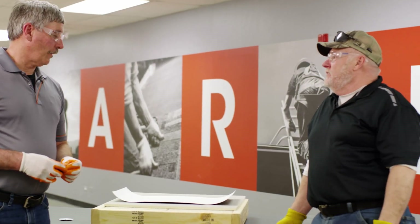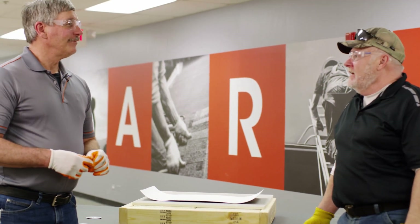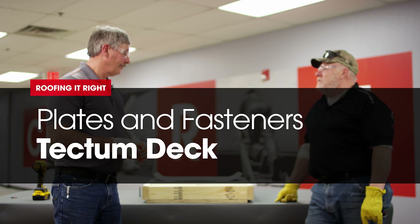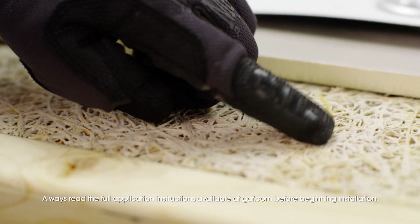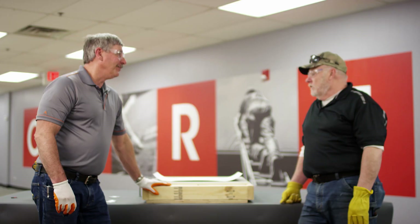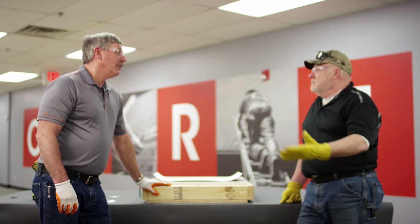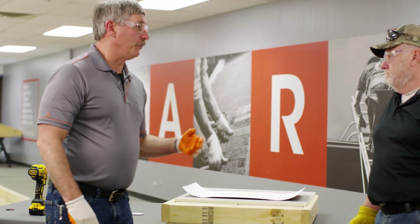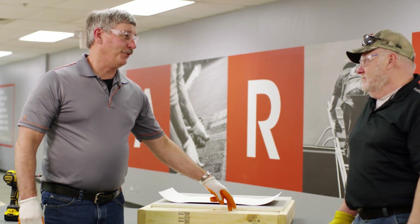Continuing with our deck series, we are now up to cementitious wood fiber, which is called tectum. Look at that — it looks like shredded wheat. Back in the day this was fairly common — gymnasiums, armories, restaurants. Now, if you've never dealt with this and you have to replace the roof, it's because it's leaking, so you've got to be really careful.